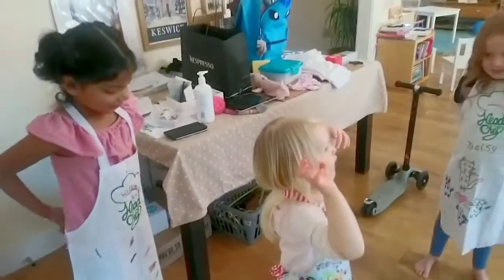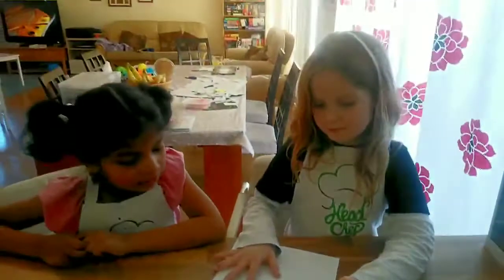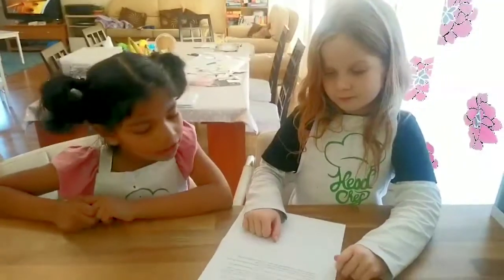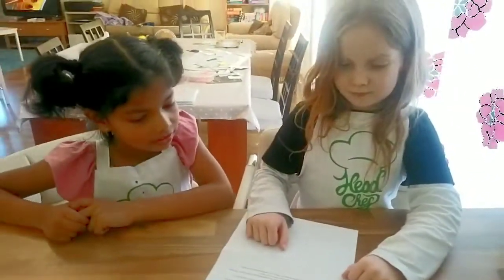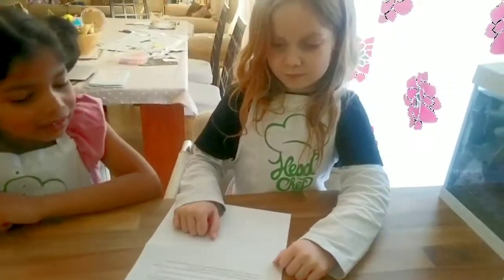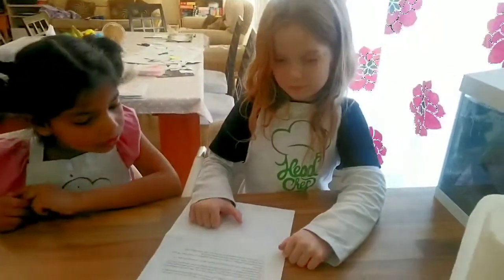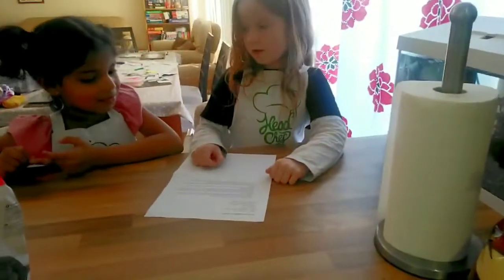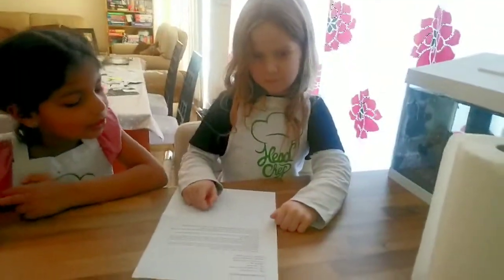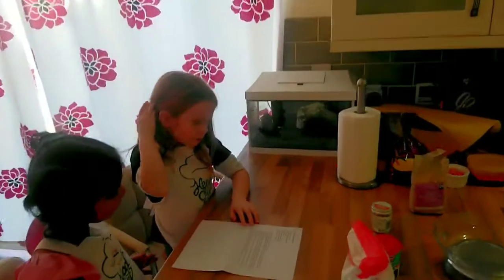First we need plain flour. What else? Light, soft, brown sugar. Butter. And one medium egg. What else do you need to put in the bowl first? Five teaspoons of golden syrup. One teaspoon of bicarbonate of soda. And four teaspoons of ground ginger.